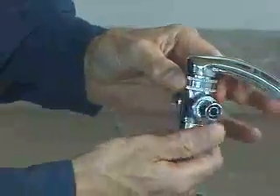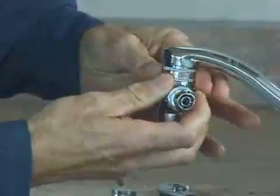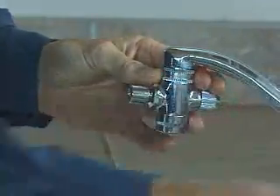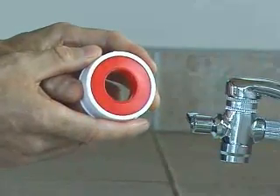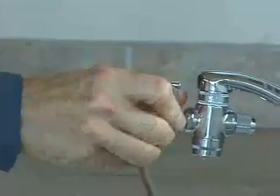After installation, if you run water through the machine and find any leaks, you can take the diverter off and put a couple of wraps of white Teflon plumber's tape — available at any hardware store — and that should take care of the problem. And that's it for the diverter.